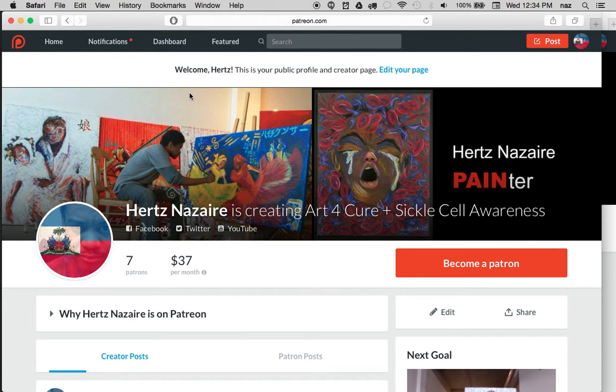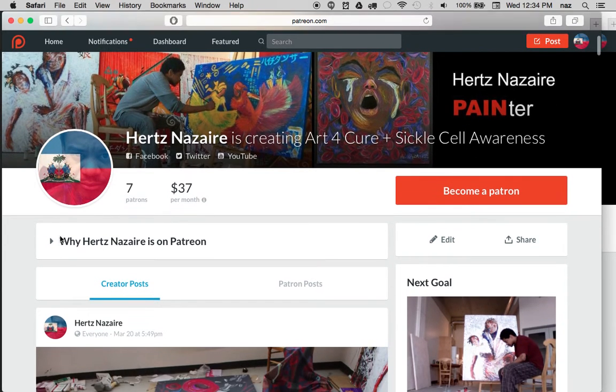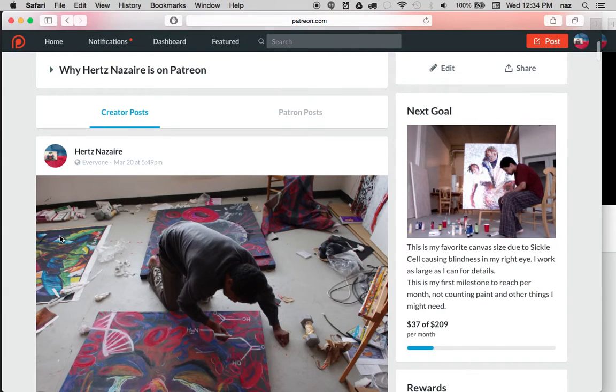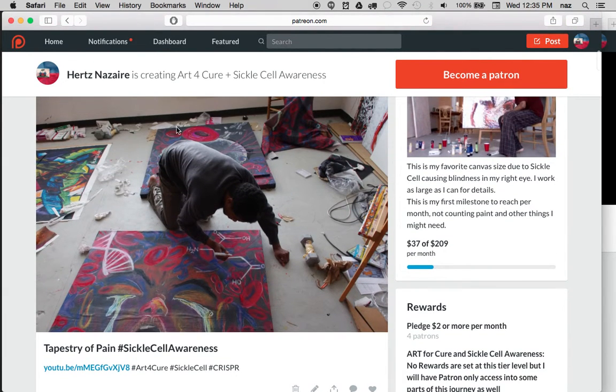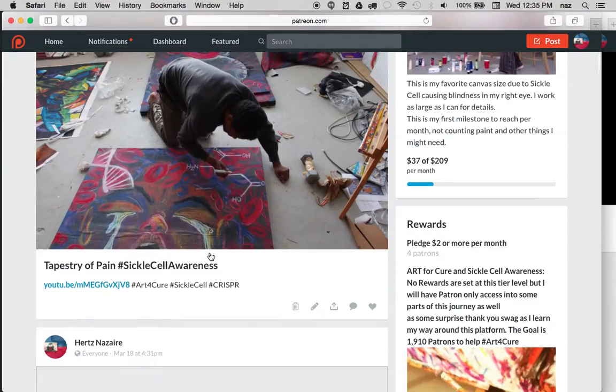Patreon is a place where patrons can go in and support artists, support their work, support the things they want to do. I have a Patreon up for my work this year because I'm trying to create some work and do some of the things I need to do. Right now it's just seven patrons, and I'm trying to reach a goal of at least $300 per month because I need canvases to continue my work.